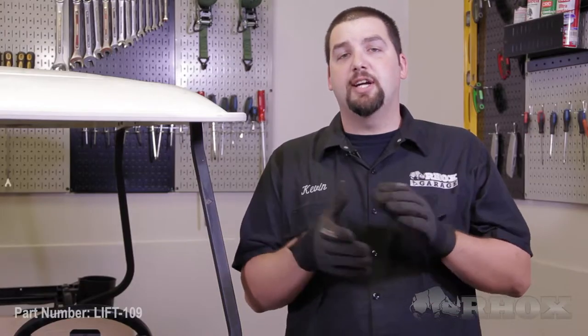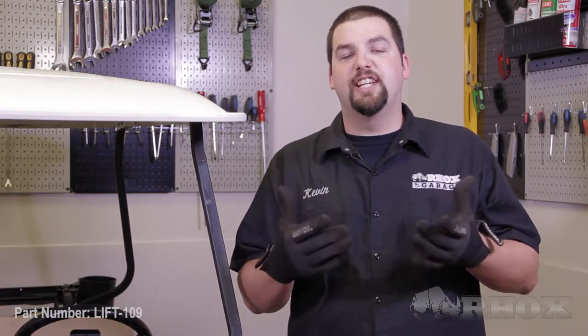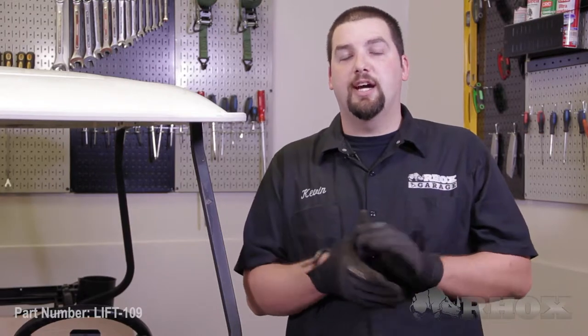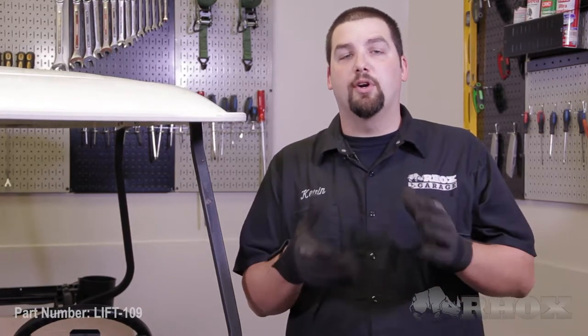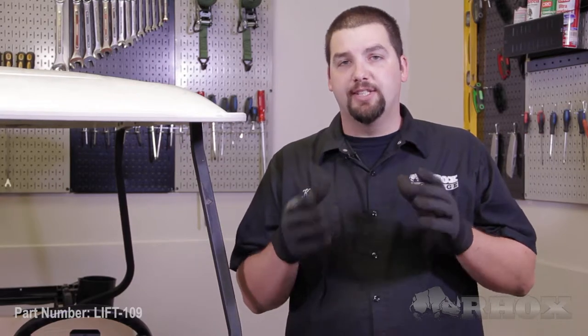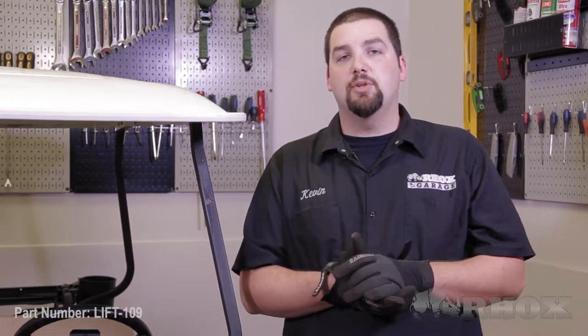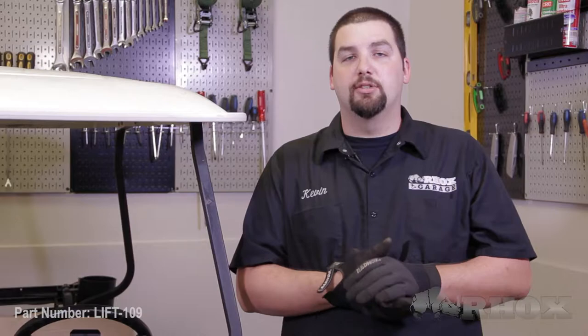Our first step is to jack our cart up and place it on jack stands. Before we do this we want to make sure we follow all the necessary safety precautions. First, make sure you have blocks behind your rear tires to chock them so they don't roll when the cart is lifted. Also make sure your key is turned off, your parking brake is engaged, and if you're working with an electric cart, make sure your tow/run switch is in the tow position.